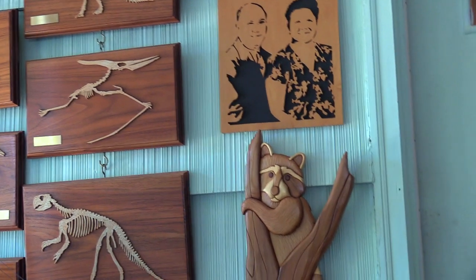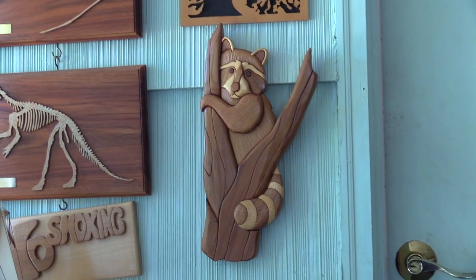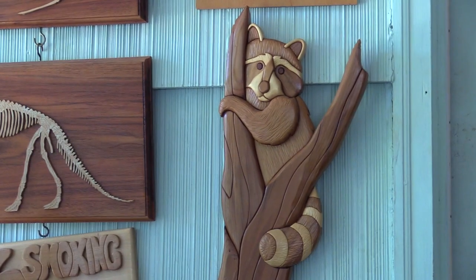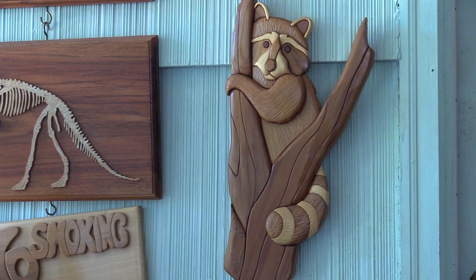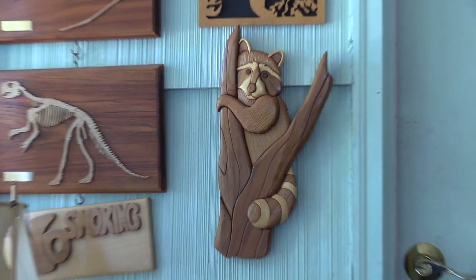Working our way back to intarsia, we've got the infamous raccoon pattern — many, many copies of that pattern have been made. We've got a couple of them in the GWA classroom.